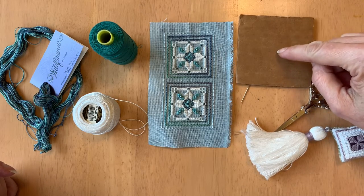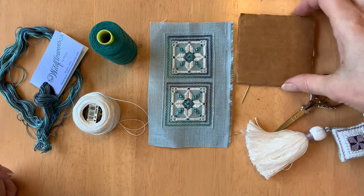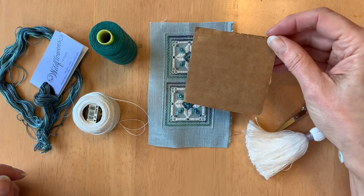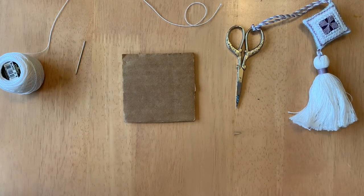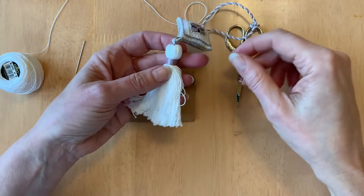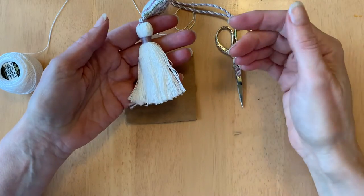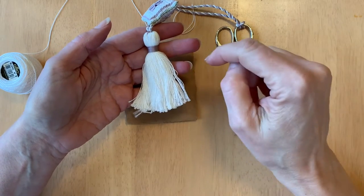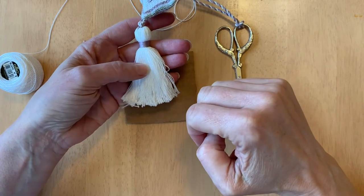Before you cut your cardboard you want to decide how long you want your tassel to be. For a tassel about the same size as this one, I've cut this piece of cardboard to about three inches long. Now before we start making the tassel, let's talk about the anatomy of a tassel. If you look at a tassel you can picture it looks a bit like a person — you've got the head of the tassel here, the neck here, and this is the body.